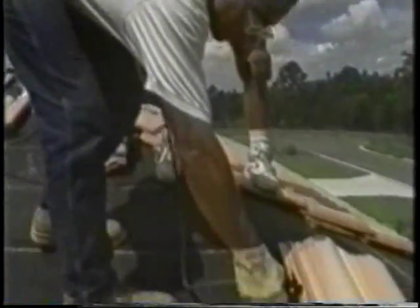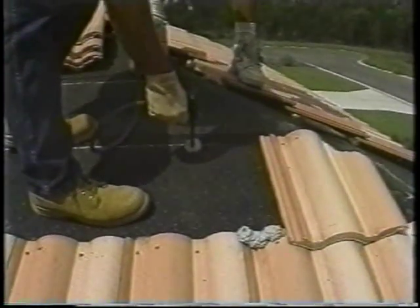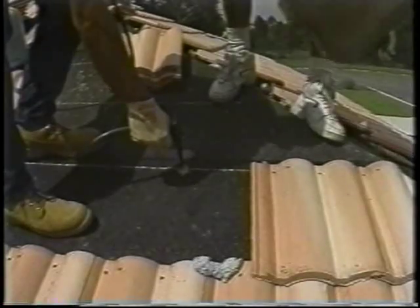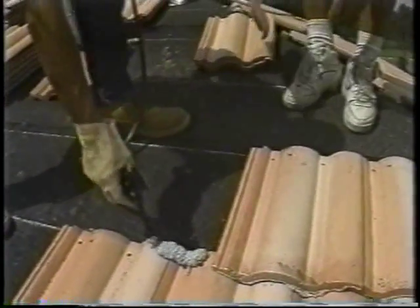For subsequent courses in the medium-profile installation, apply the first adhesive pad directly onto the headlap area of the preceding course of tile. Apply the second pad directly onto the cap sheet diagonally across from the first pad. Be sure that the anchor lug and a portion of the pan are embedded in the adhesive. You can maximize the contact area to the anchor lug by adjusting the adhesive pad location.